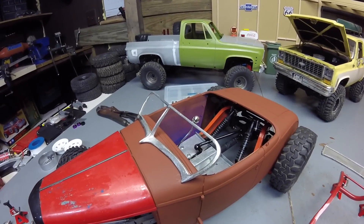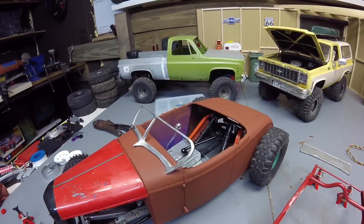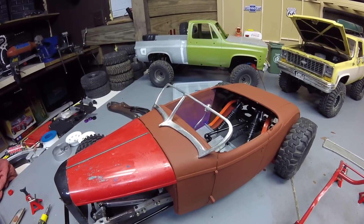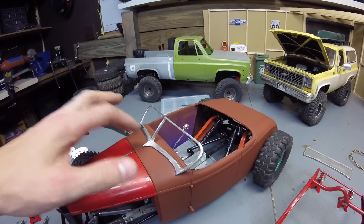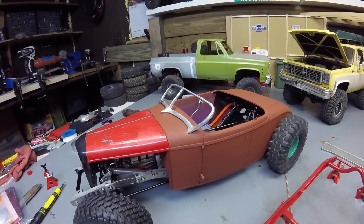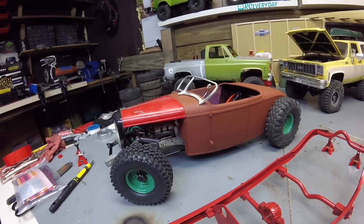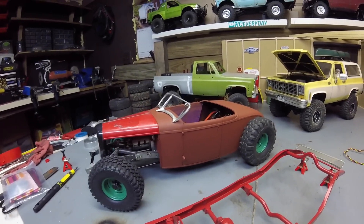I bought this windshield on eBay - it's cast aluminum, looks like it's a Duval. It came really flattened; it was shipped in a padded envelope and got stomped on at the post office, probably because it said fragile all over it. That's as good as I've been able to get it so far - I'm afraid I'll break it trying to bend it more. It's just held on with a little square two-sided tape since I don't have any idea how I'm going to permanently mount it yet. I think I'm going to paint the hood and grill primer, and I'm thinking of putting a number on the side.